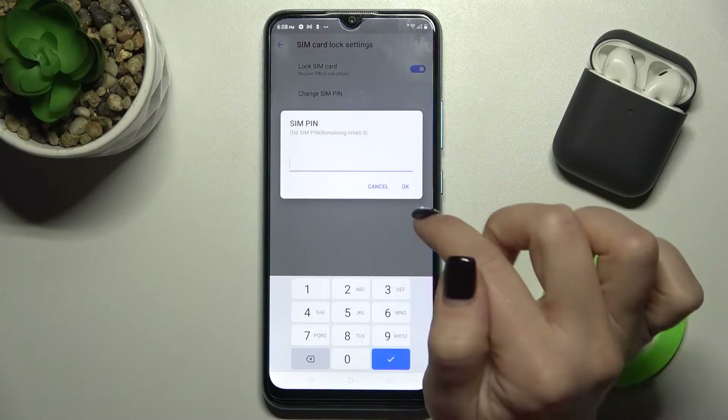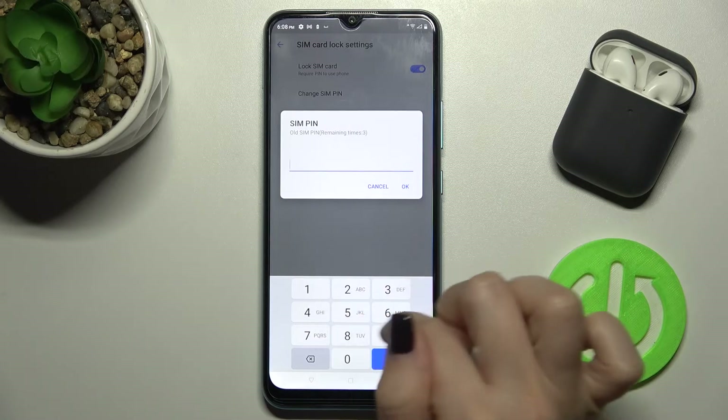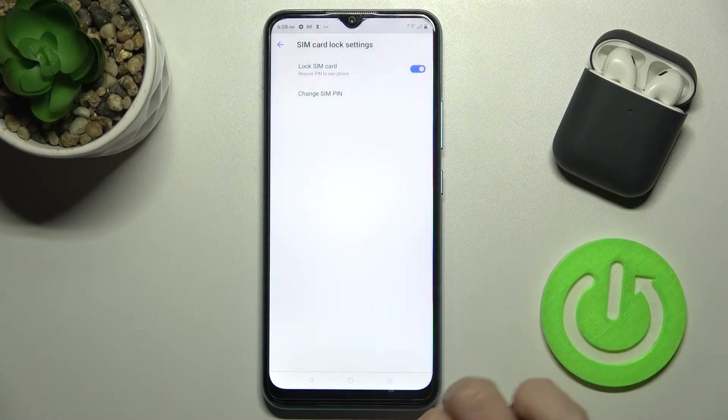You can also change the SIM PIN password. Just type your current password here and then confirm with your new password.